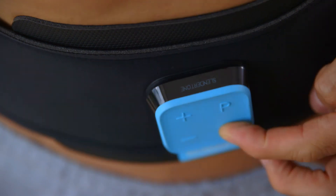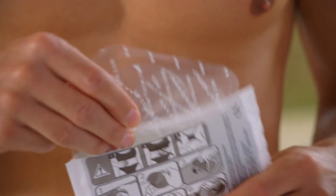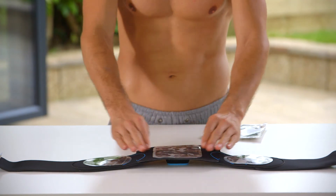When your session is finished, the controller will beep and automatically power off. Remove your belt from your waist. Put the plastic covers back on the plain side of your gel pads straight away, leaving the gel pads in place on your belt. Then store it in a cool, dry place ready for your next session.